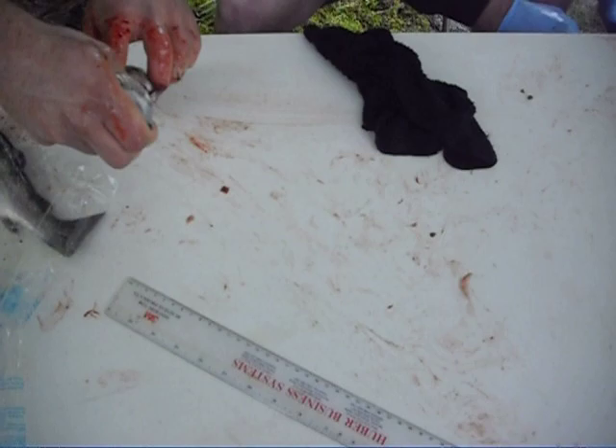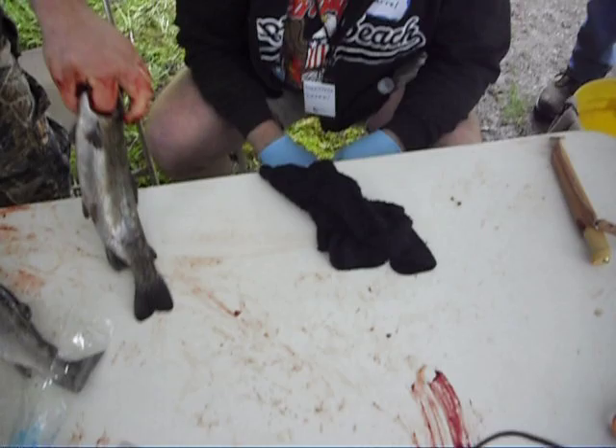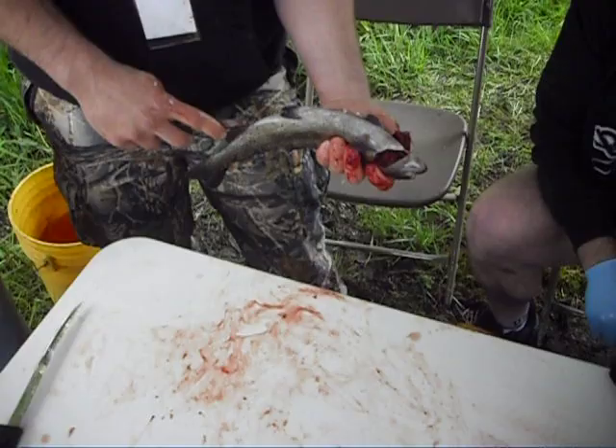How many inches do we got? Whoa, grab it, man, grab it. That was a tough one. Here we go, okay, here we go. How many was that? 13, 13. Not bad. Yep, over a foot.